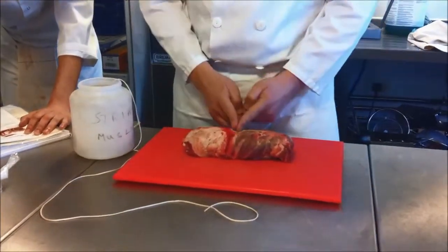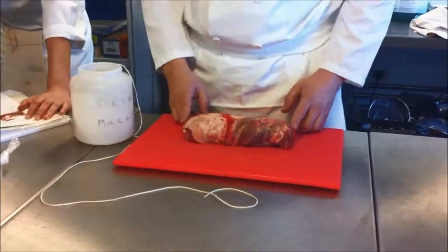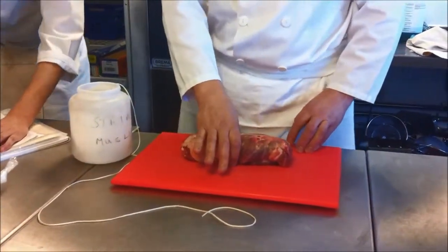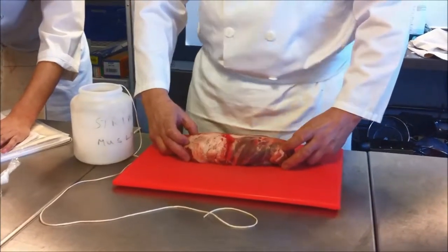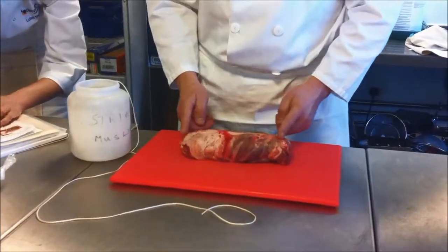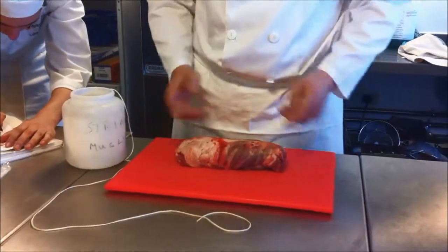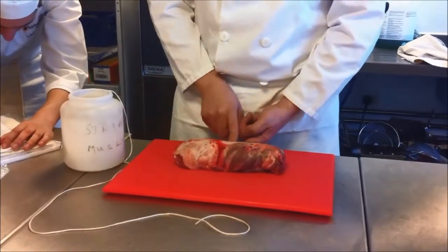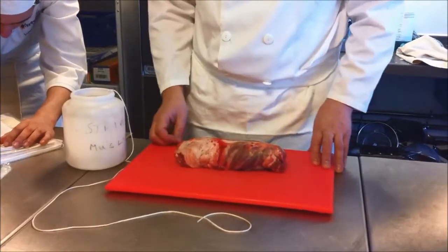The general rule is that you start from the middle and work out. However, if you're putting a stuffing into the lamb or whatever meat it is that you're doing, you'll still put a piece of string in the middle to start with and then just put a loop around each end. Because if you carry on tying from the middle and there's a stuffing in it, all you're going to do is squeeze the stuffing out at the end. So if there's no stuffing in it, like this one, we're just going to tie from here, but if there is a stuffing, you need to put the first one in the middle and then put one around each end to hold the stuffing in while you continue to tie it.